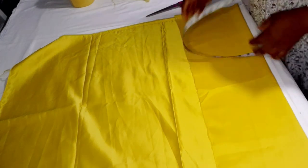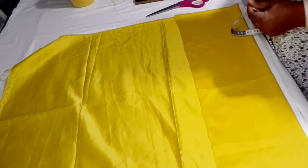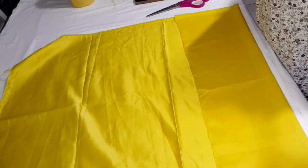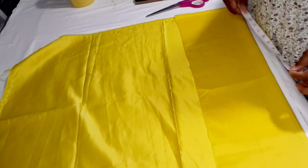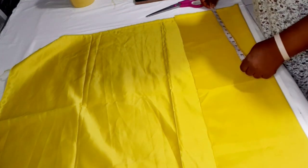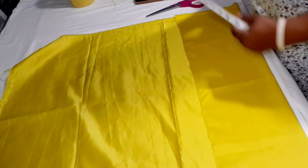The shoulder to the half-length — where the net will start — is 13 inches. Normally the measurement from shoulder to where a ball gown starts is 10 inches, but I added 3 inches so it drops lower. So that's 13 inches plus half-inch seam allowance, making 13.5 inches, which I mark on the fabric.